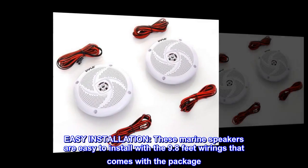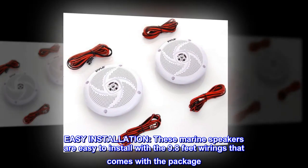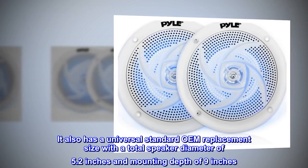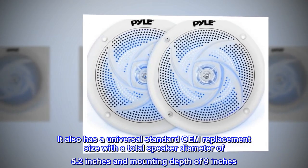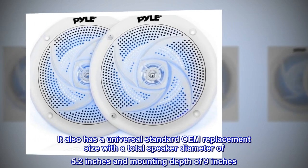Easy installation. These marine speakers are easy to install with the 9.8-feet wiring that comes with the package. It also has a universal standard OEM replacement size with a total speaker diameter of 5.2 inches and mounting depth of 9 inches.